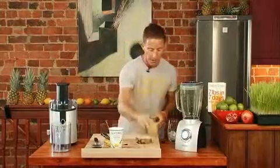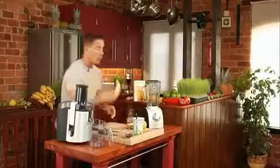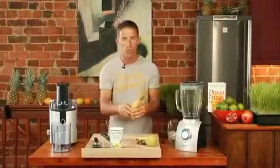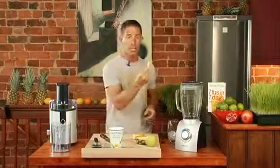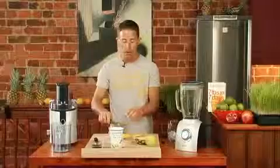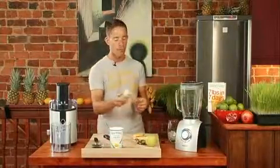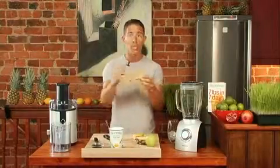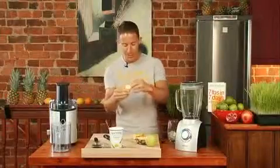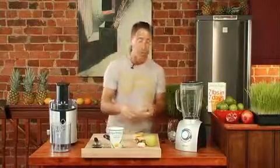Now we have one apple, a quarter of a pineapple, and a whole banana — but you only want a quarter of it once it's open. Some people blend a banana with the skin on. A banana is in fact a herb — it's not a fruit nor a vegetable, there's a little factoid for you. However, you can blend it with the skin on, but I would suggest always taking the skin off the banana.